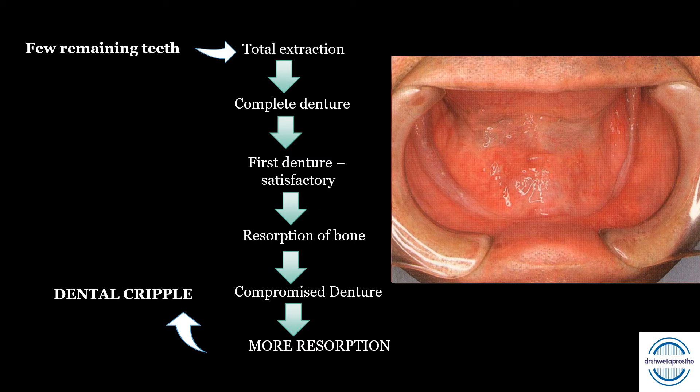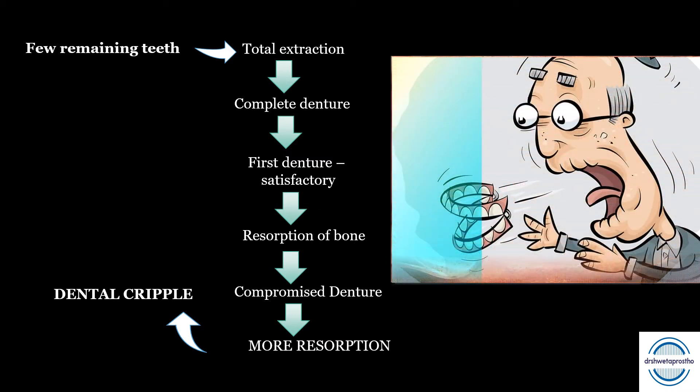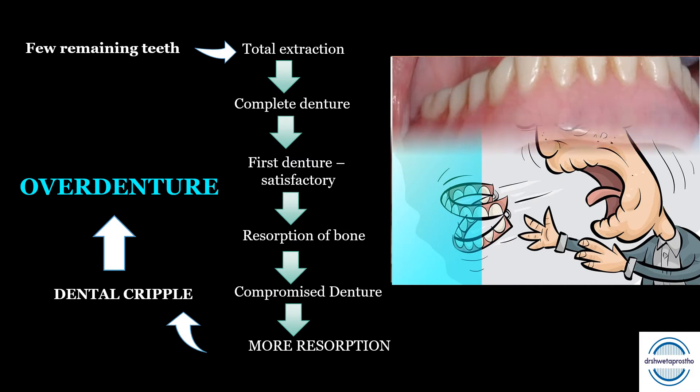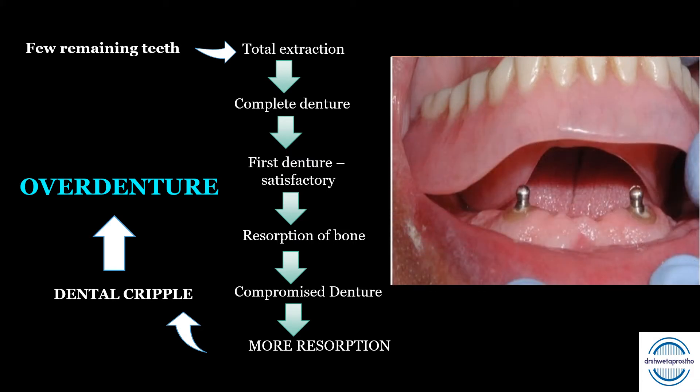This is called dental cripple or failure of the denture. Now how to prevent this occurrence? The answer is the overdenture. Overdenture can prevent a patient from entering into an edentulous state.